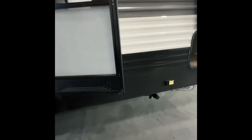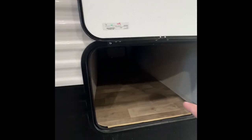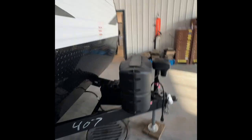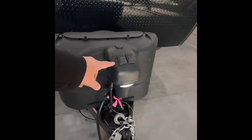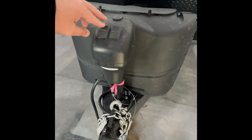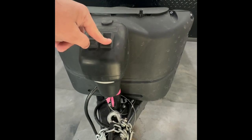As we go around to the front you can see right here you have extend and retract — that is going to be for your front jacks, to bring those up and down. Your pass-through compartment right here is just going to be for storage. As we go around to the front you have two 20-pound propane tanks, battery in the back, and then also a power tongue jack at the front with a light switch and up/down control.